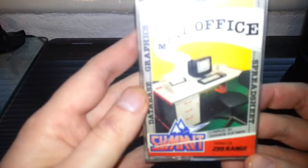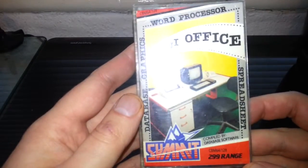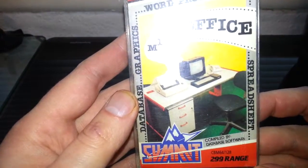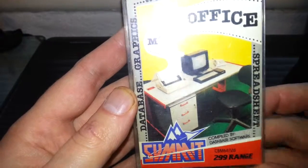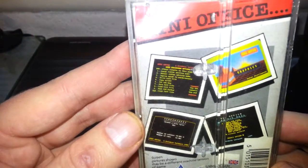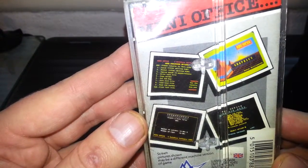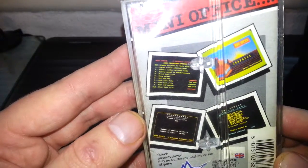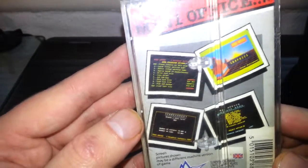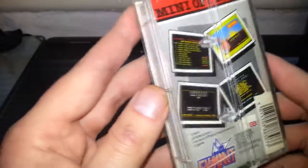Anyway, this is the repackaged budget version. The original was compiled by Database Software. Looking at the side, it says Mini Office. On the back we get some screenshots — graphics and all — and I believe those are actually Amstrad screenshots, not Commodore 64 ones, which probably annoyed a few Commodore users.